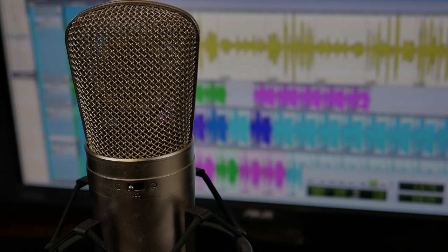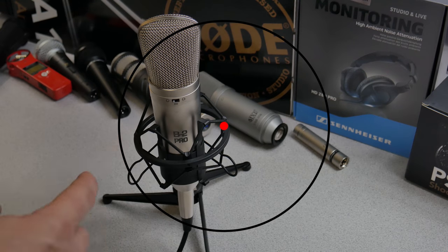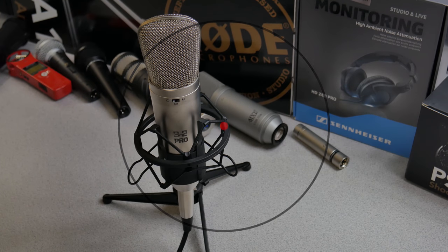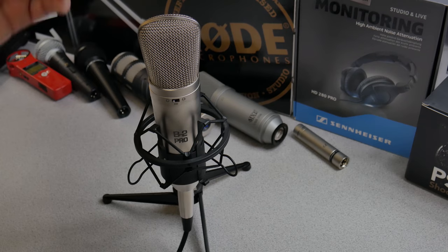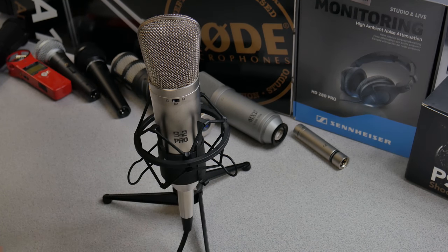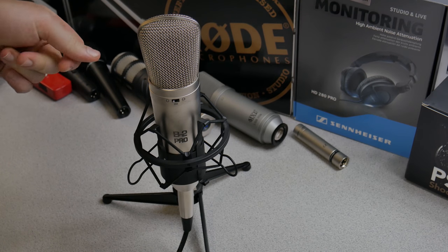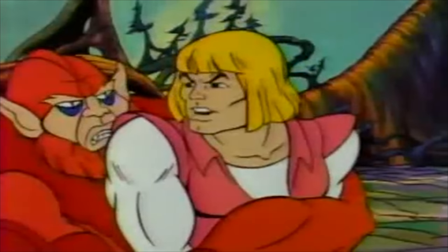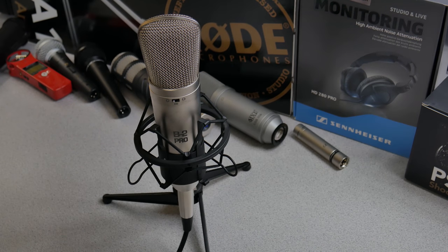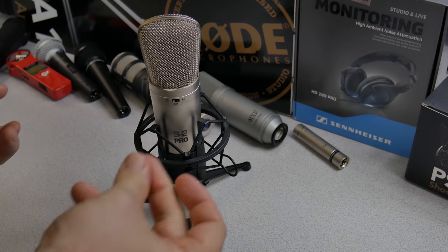Now let's move on to omni-directional. This is going to focus on the sounds completely around the microphone, which is why the pickup pattern symbol for it is a circle — because it's going to encircle the entire microphone from the front, the rear, and the sides. From the front: pretty sensitive. Rear: sensitive. The sides are sensitive.